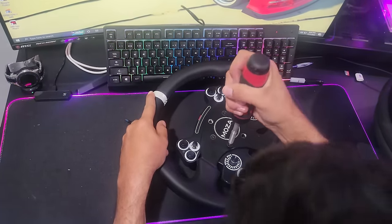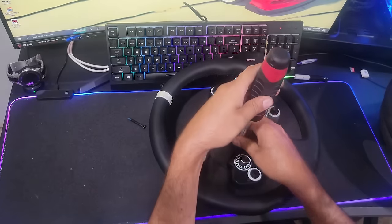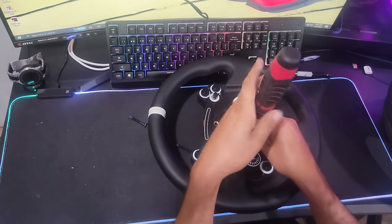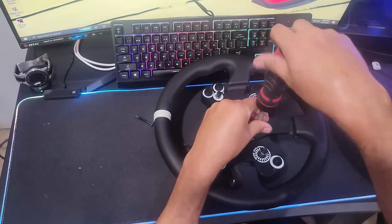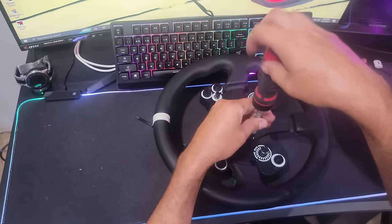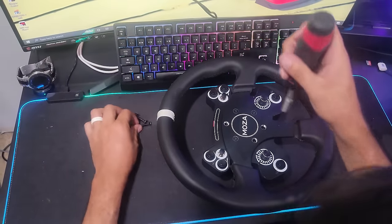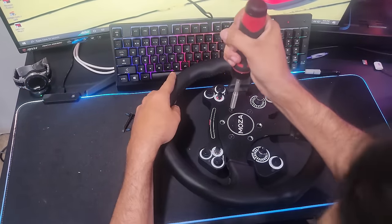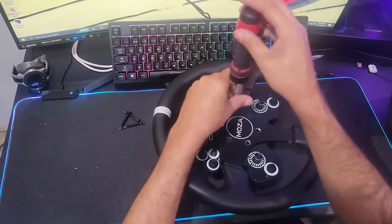This is a very similar process to the RS wheel as well, except with the RS the ring would have to be taken off first with the horn button. This does not have a horn button on it, so we don't have to worry about that, which makes this process a whole lot easier. The idea is to see if it makes that big of a difference going back up to a 350 millimeter wheel from the 320 that this is.